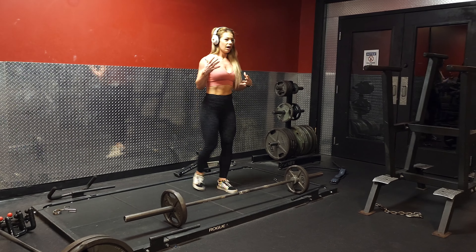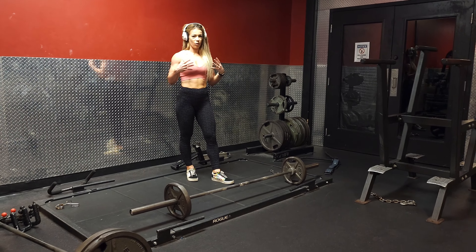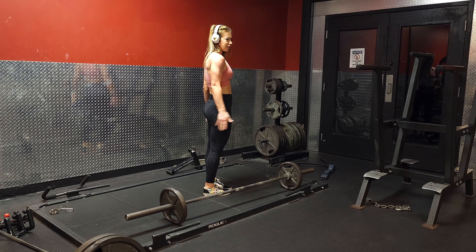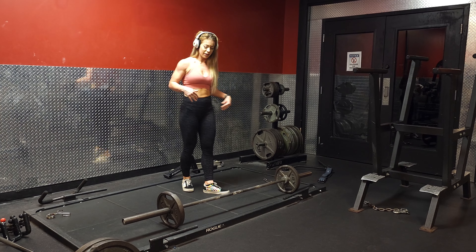This is going to be working a lot of different parts of your body. It's more of a full body motion. You're going to feel it a lot in your glutes, a little bit in quads, hamstrings, and then a little bit in your lower back.